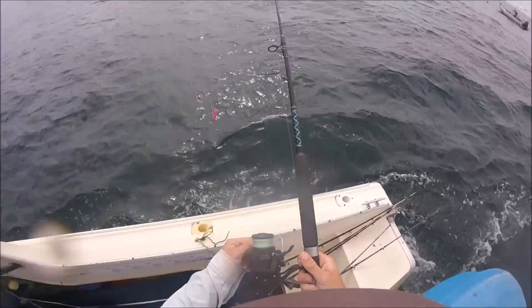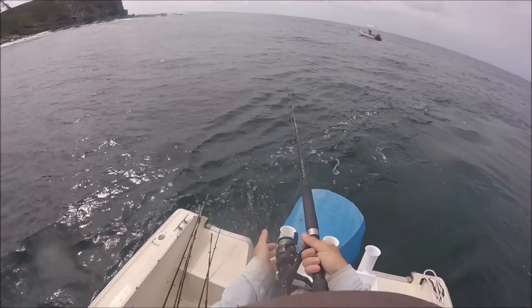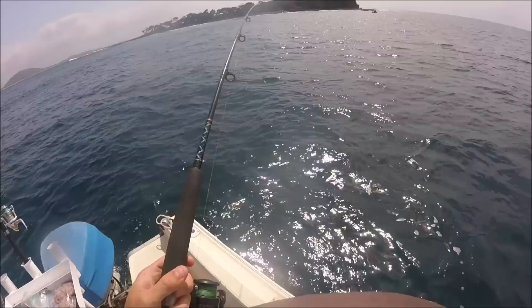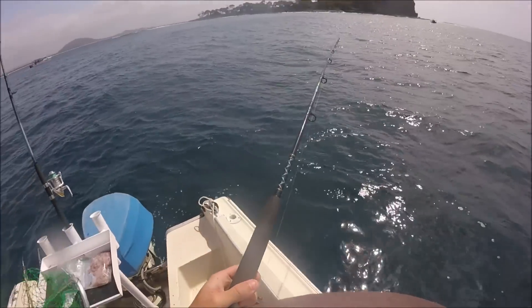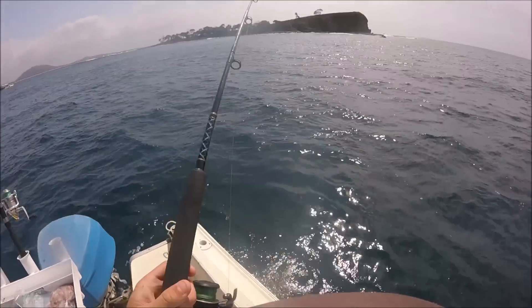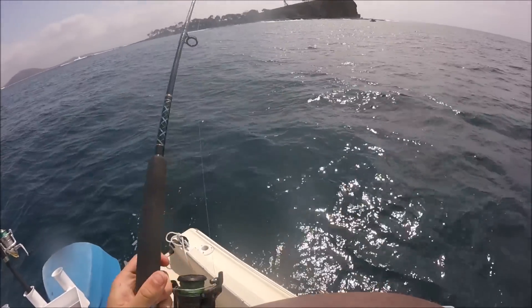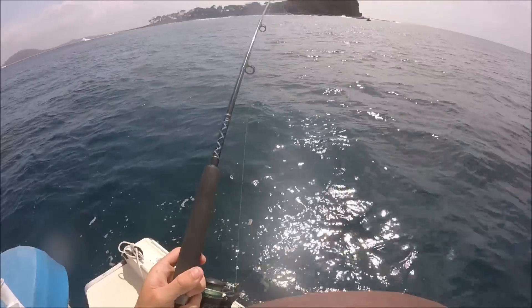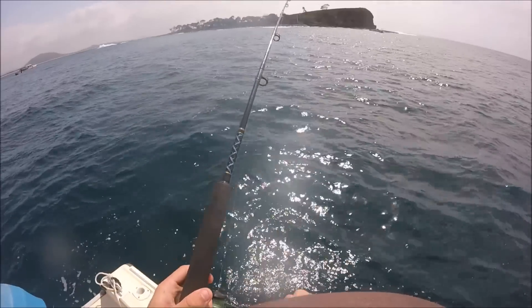Did you think that? This is a good one, holy crap. It's going to be a tiger. This is on 20lb. We've got one. This is on 20lb and it's like... It's about time we've got one. Hopefully he's got a mate swimming with him. I don't know, a fair way out. No kidding.